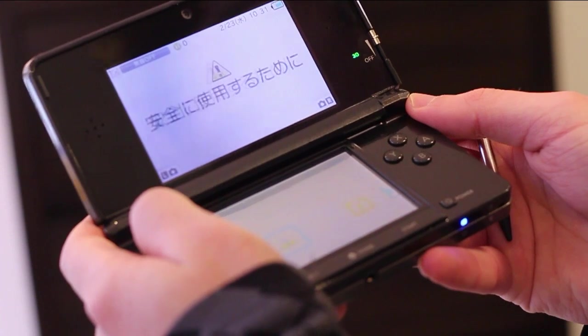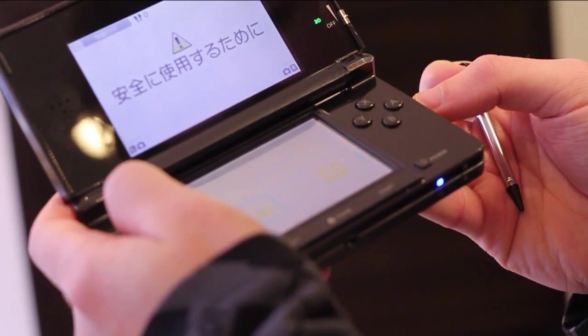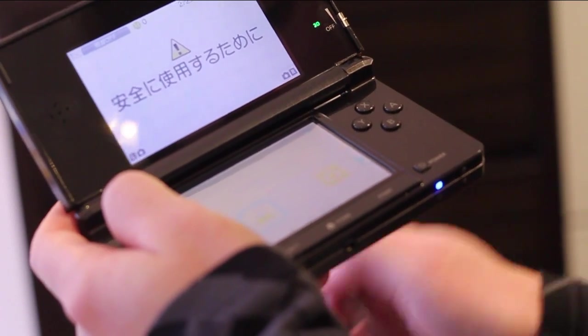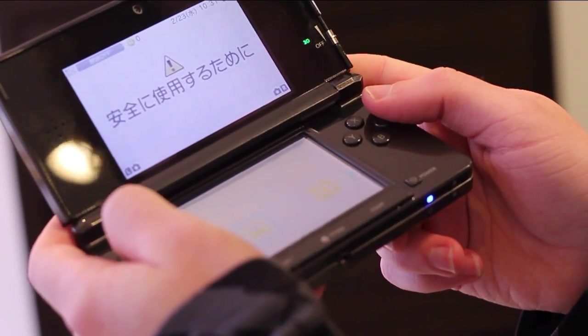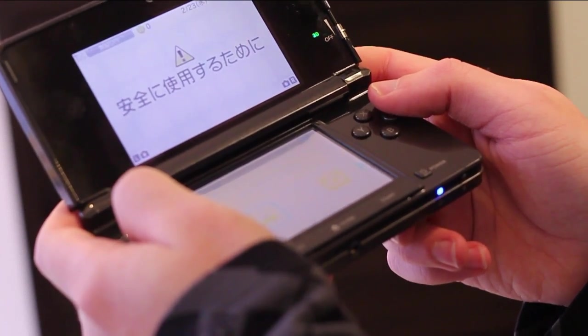Pretty simple setup process. I didn't set up the wireless, so that's been annoying — I'll have to do it a bit later. And I didn't set any privacy controls, but that's the setup process. Make sure you subscribe and I will talk to you later.